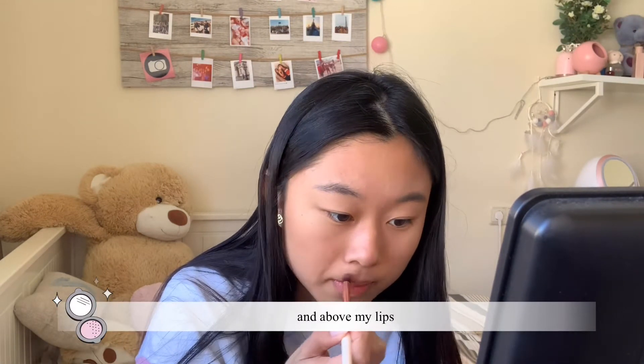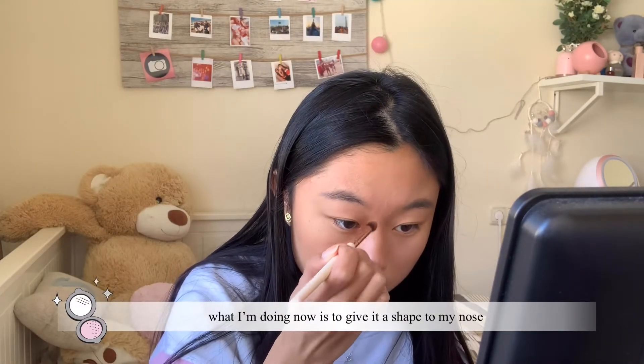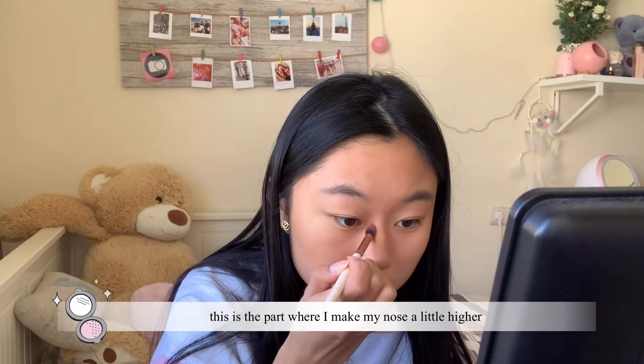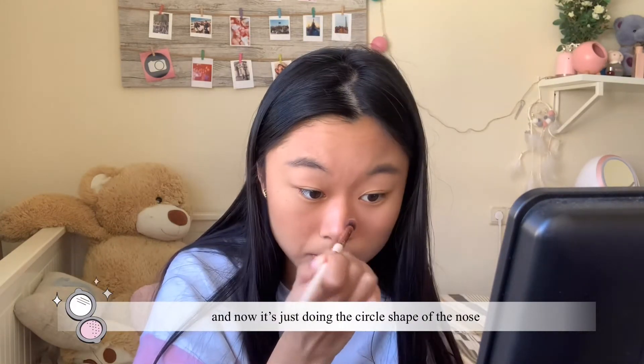I also put highlighter above my lips. What I'm doing now is give shape to my nose — this is the part where I make my nose look a little higher, and now I'm just doing the circle shape of the nose because it's kind of cute.